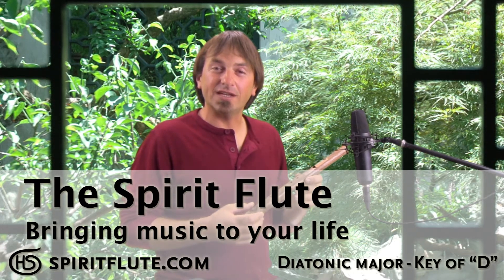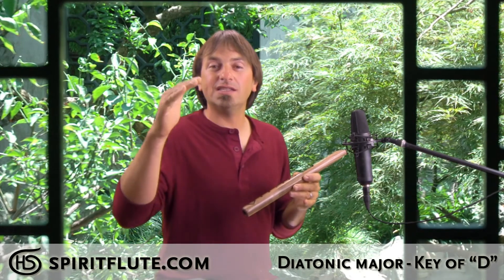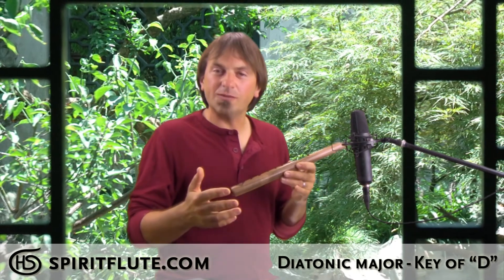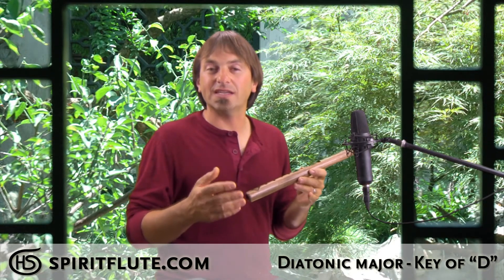This is our diatonic spirit flute in the key of D major. Most people know this scale as DO RE MI FA SOL LA TI DO, and if not, most people are familiar with it in general just because it's what most modern music is based on.